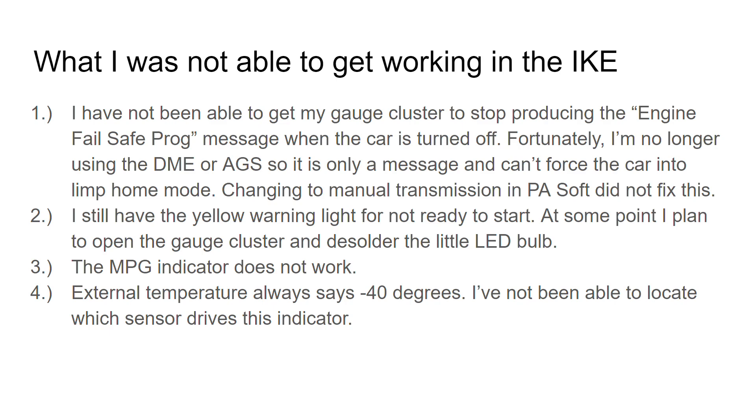Of course you don't get the miles per gallon indicator. It would be kind of cool to wire it into the tach signal and get a smiles-per-gallon indicator — so when you rev it, it's really fast and cool — but that's something you could try. The external temperature is always at negative 40; I'm still trying to figure out where that sensor is, but it's not affecting the way anything runs. Those are the four things you'll still have after this if you use my directions.